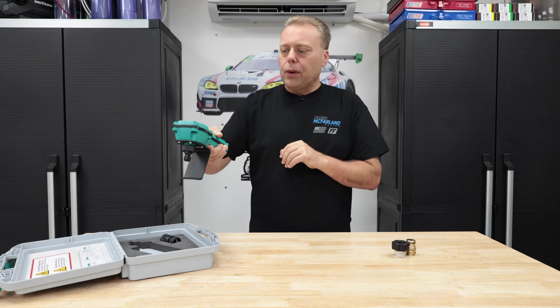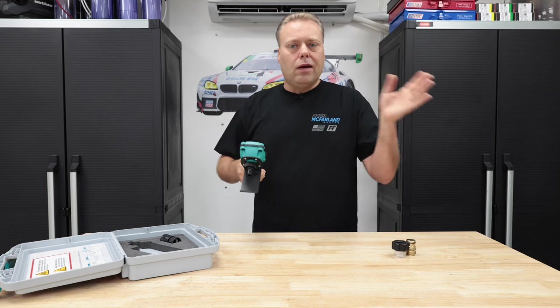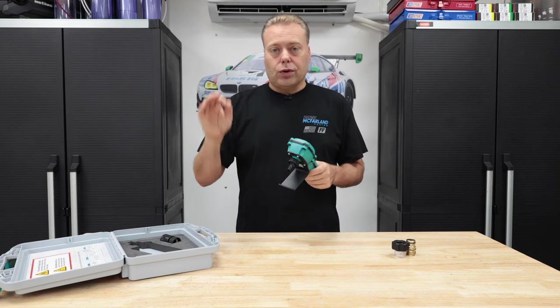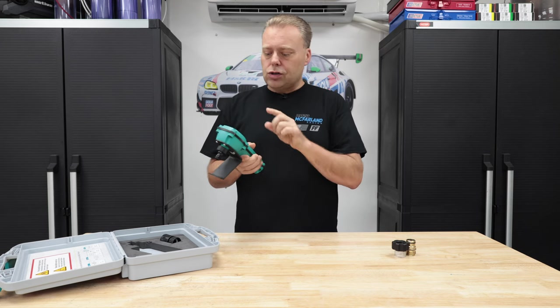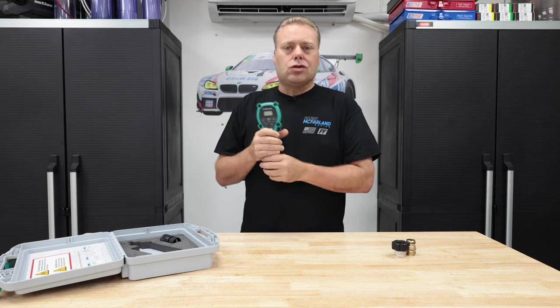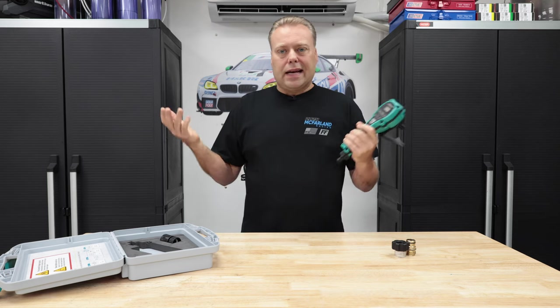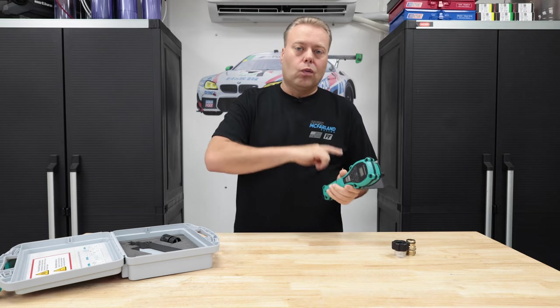Hang it on the bucket or whatever you're going to put it on, just hit the button and walk away. It's going to dose the exact amount of water that it needs and it's just going to stop. You can set multiple memories — there are two memories. You can also set manual settings. It goes all the way up to 99 — so you can do 99 gallons, 99 liters, 99 quarts. It goes all the way down to one quart.